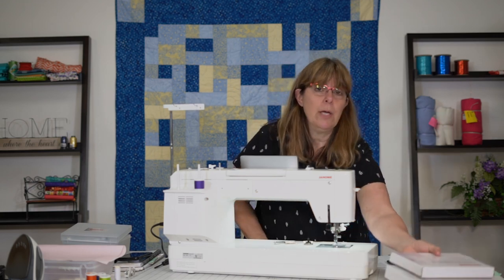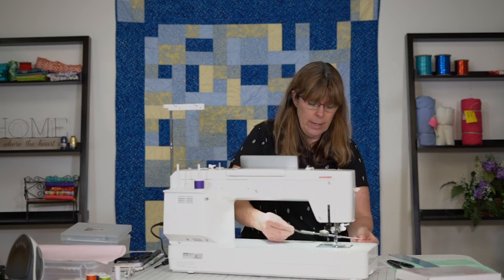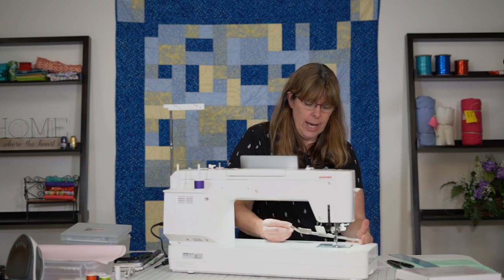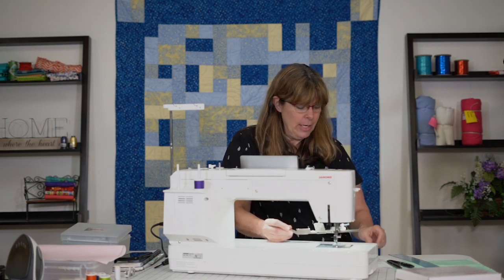Now the circular sewing attachment isn't really anything new. A lot of machines have them — you just need to find the one that fits your machine if you don't have a Janome. This is what it looks like. You might wonder how this is going to go on the machine, but it's pretty easy and they do give you really good directions.